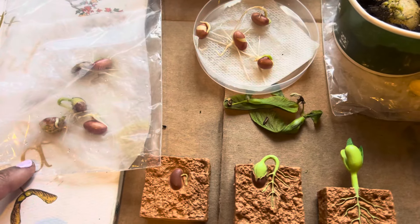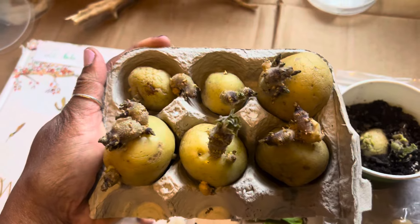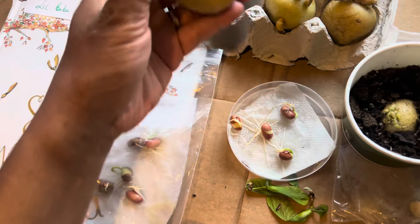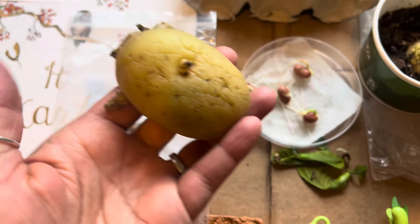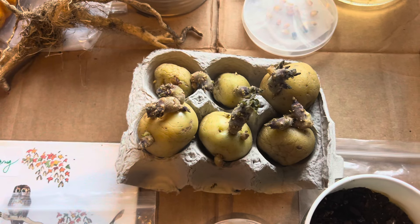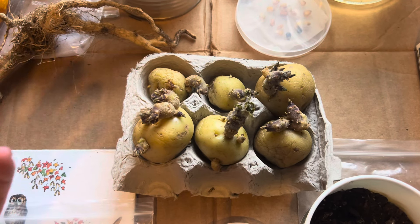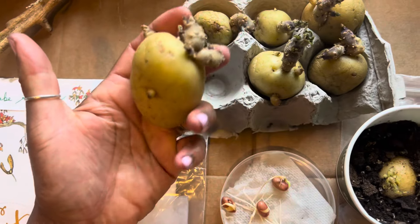We've also been chitting a lot of potatoes. This is the process where you see the little eyes on your potato, and you put it into an egg box, cover it, and place it on your kitchen table or windowsill. In a couple of weeks — maybe two or three weeks — you'll start seeing that the potatoes are actually growing.